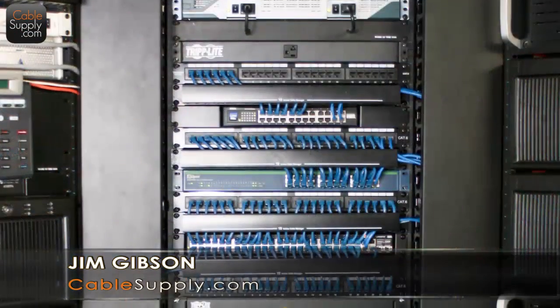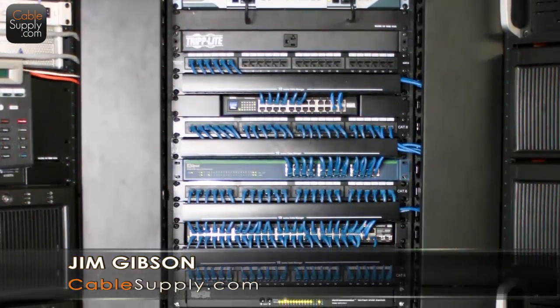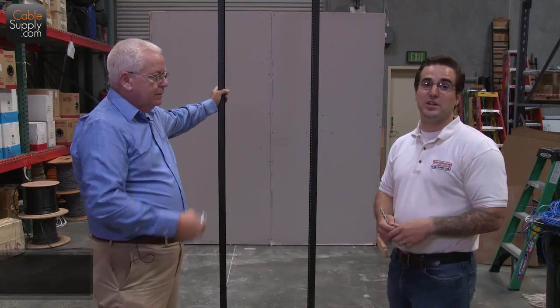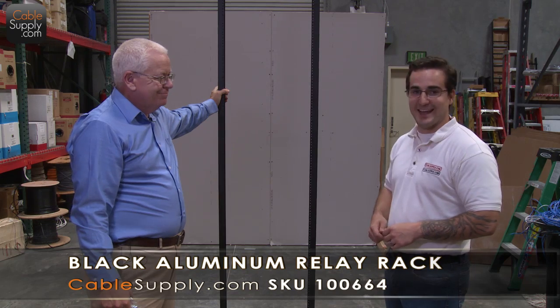Hi, this is Jim Gibson back again from the first video. And I'm John, also at CableSupply.com — I've come to lend a hand.